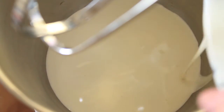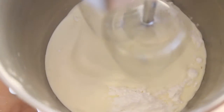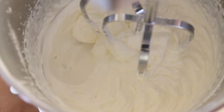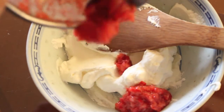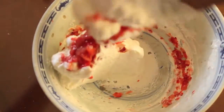For the whipped cream, beat the heavy cream with the powdered sugar until the mixture holds stiff peaks. Divide the whipped cream in half and gently fold in the chopped strawberries into one half. Place both whipped creams in the fridge to chill.